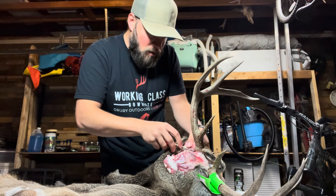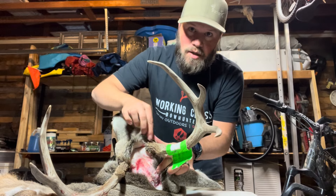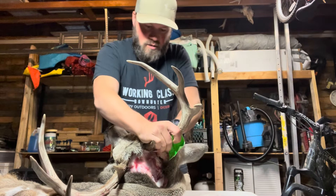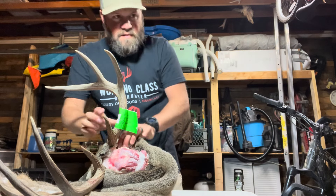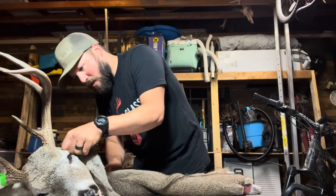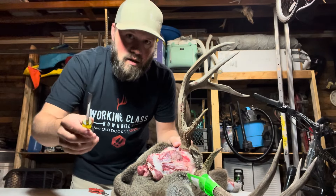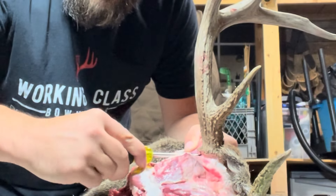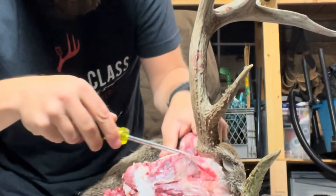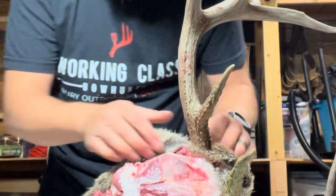Keep working around the front, keep working down behind the cheeks, and as you go just keep working this hide away from the base of the antlers. This one's working real well — it's just wanting to pull off, so I probably don't even need the flathead. Elk is a little different; I did five elk last week and they don't like to come off the base quite as easy as deer do. I'm just getting the flathead in between the base of the skull and the hide, squeezing it in there a little bit, and then just twisting it — it kind of just pries off and comes off clean that way.